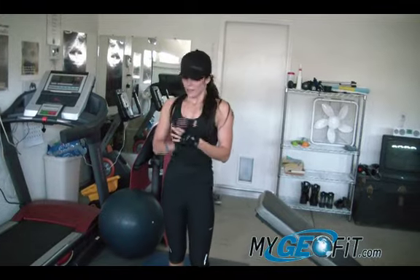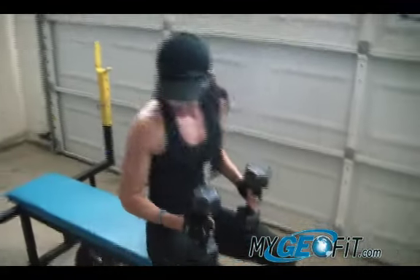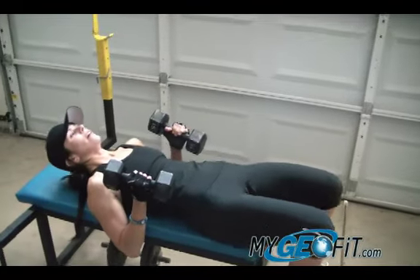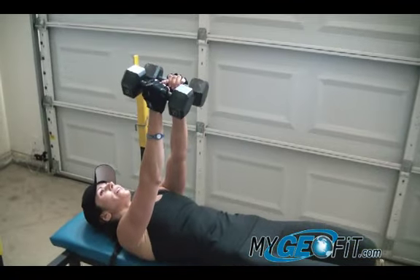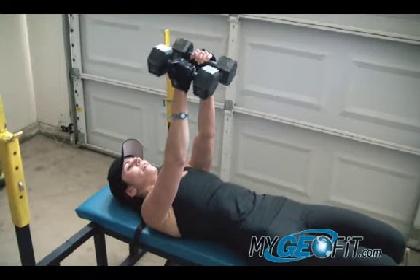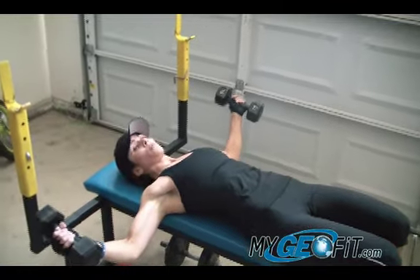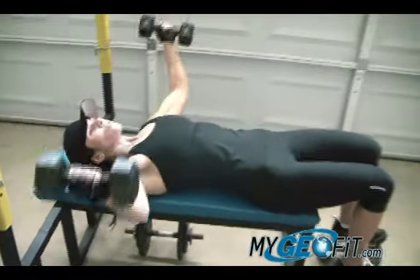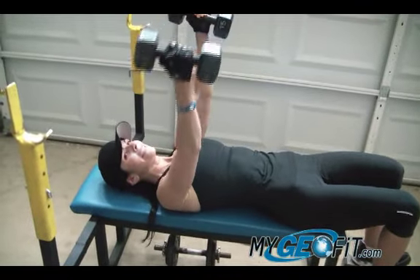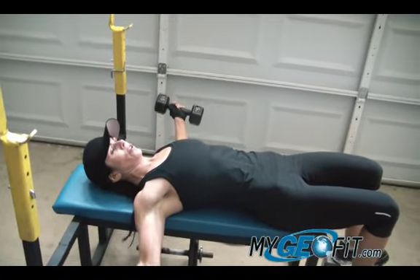The second exercise in round three is flat bench dumbbell flies. Back to the flat bench — lay back here and demonstrate a dumbbell fly. If you're not used to doing these you might not be able to go down as far, and that's okay — go where you feel most comfortable. Here we go. Think that was five... I love this exercise, it gives a good stretch right there.